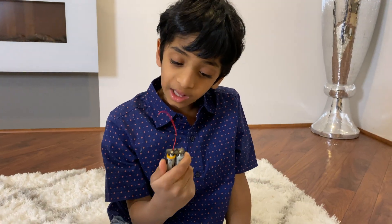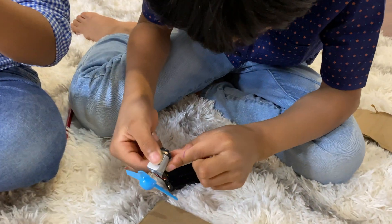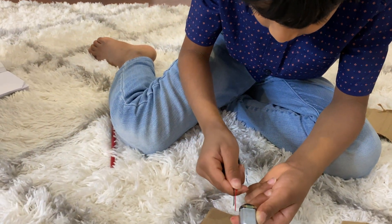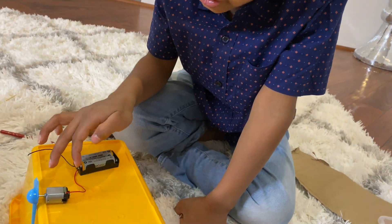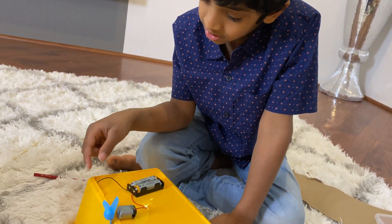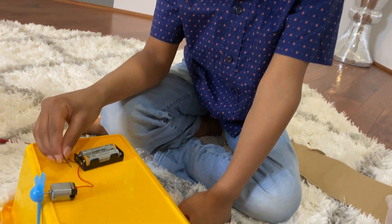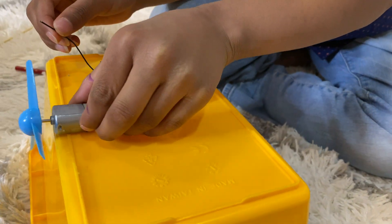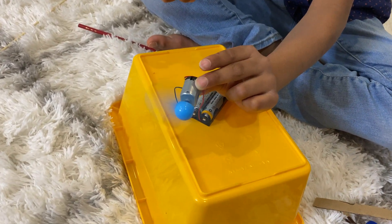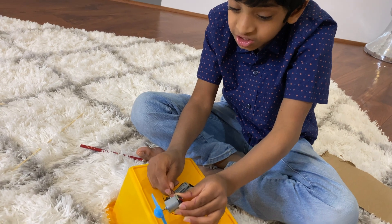Let me connect the positive and negative to make a closed circuit. My mom helped me connect one of the wires to the motor, and I connected the fan. But this one is not connected, so it's an open circuit. If this one is connected... I connected the black wire — and whoa! Awesome! This is a working circuit!